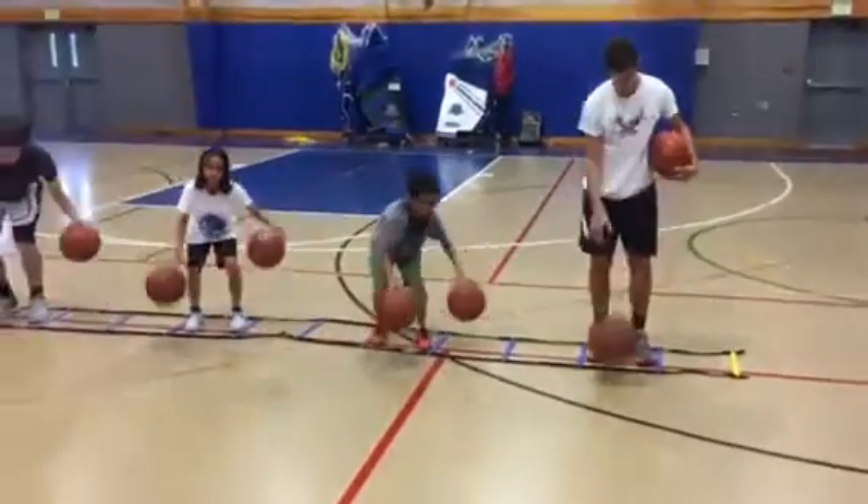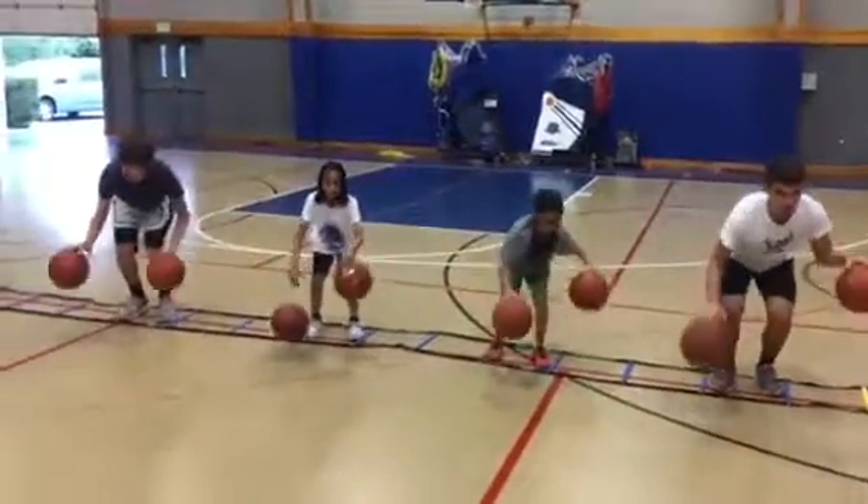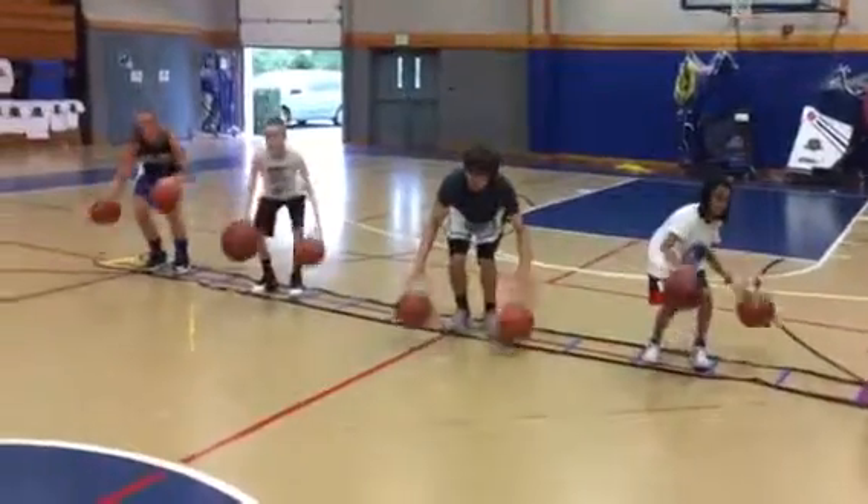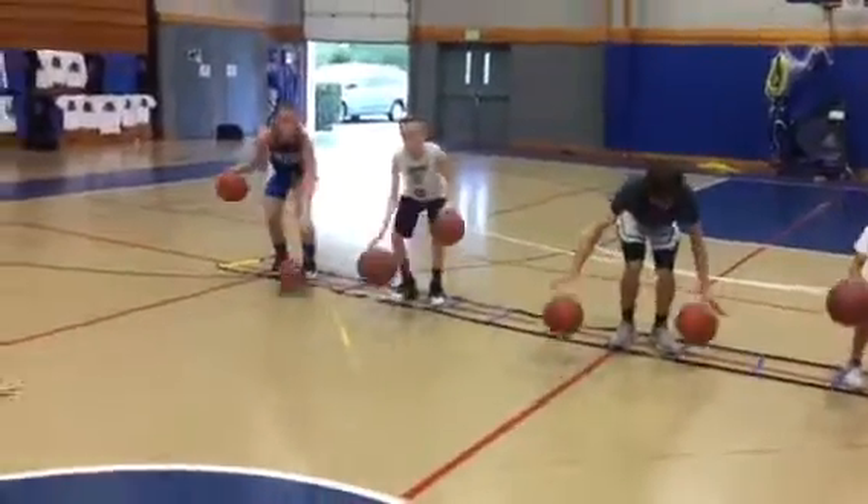Good job. Keep going. You've got to do two things at one time. Make sure the right hand is doing a pound dribble. You've got to be a little quicker than that now. Working on your individual skill.